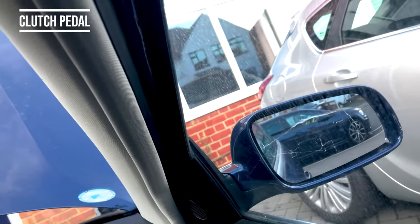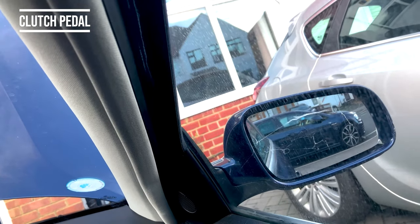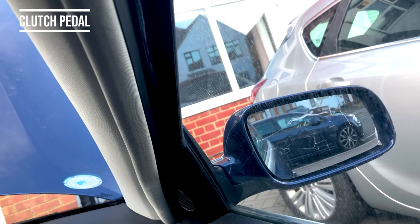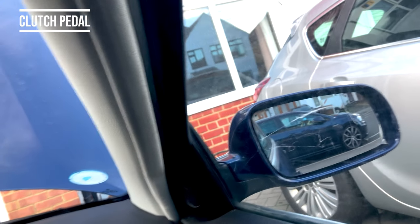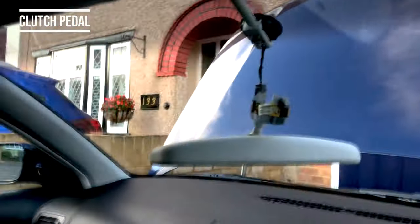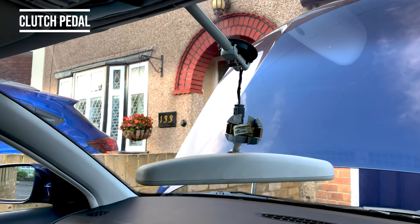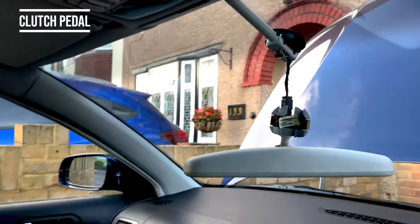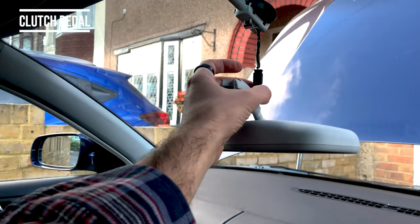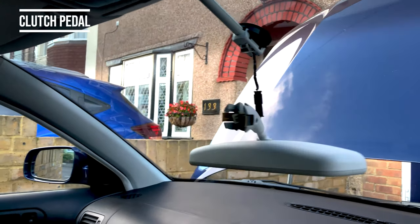We've also bought a replacement mirror for this side one because the cover on that is cracked, but the colour's different — the blue paint is slightly lighter than the rest of the car, so it doesn't quite match. We're going to have to re-spray that. We also have to re-spray the bumper, so we may as well try and re-spray the cover as well, as well as try and re-seal the car somehow. We're going to figure out how to either take this clip off or put this mirror back together.